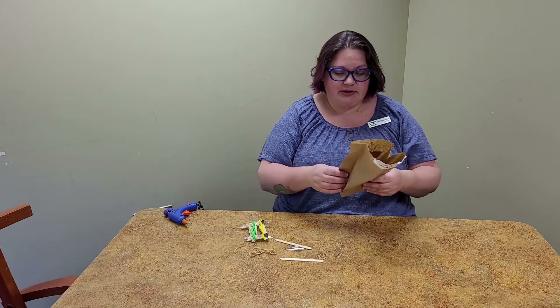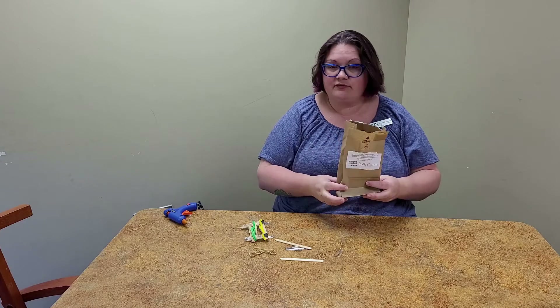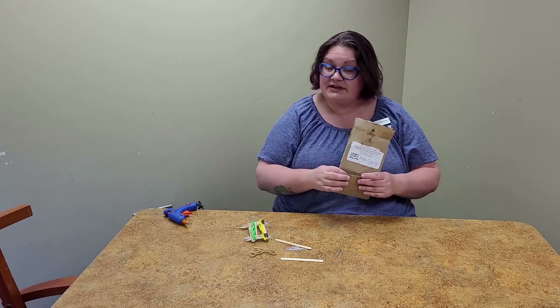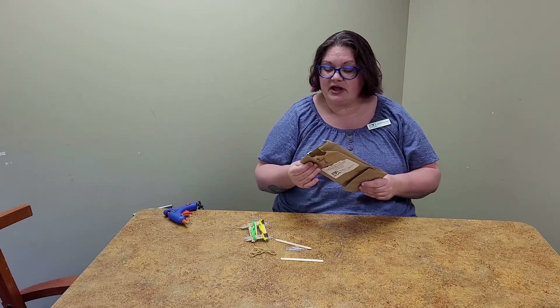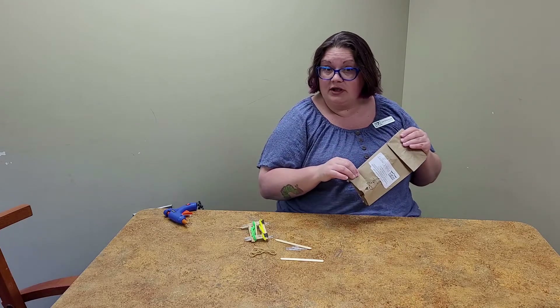This week you can pick up your take-and-make bag to make a cell phone stand, and this is one of our activities that is more of an experiment. We're going to give you some supplies and you're going to use your engineering skills to see what you can do with them.